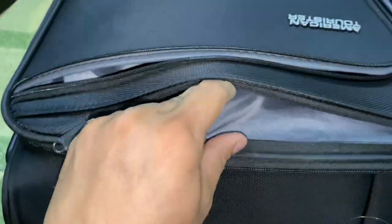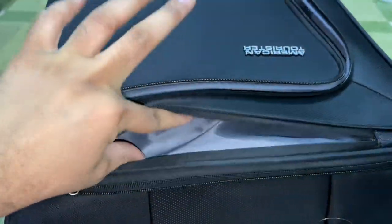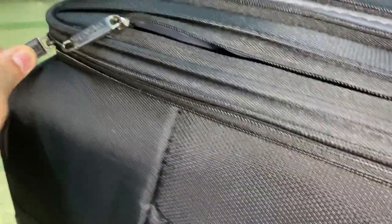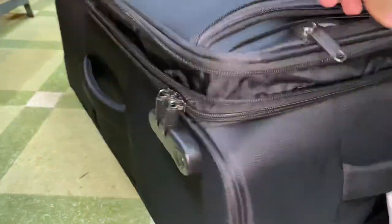This big pocket compartment is where you can keep your mobile or your wallet. You can open up the zipper chain and your bag's size will increase by 1 or 2 inches from the back — a very easy and convenient option if you need extra luggage space.